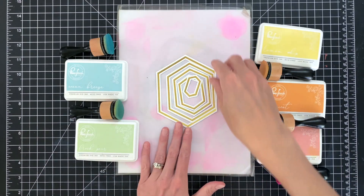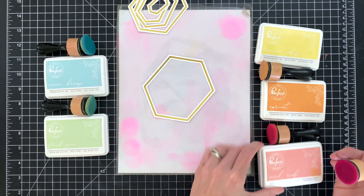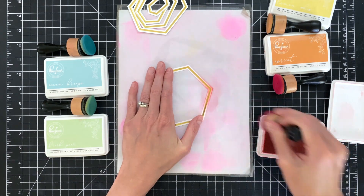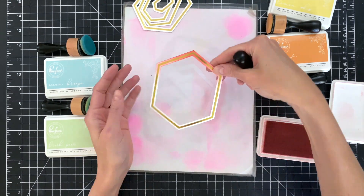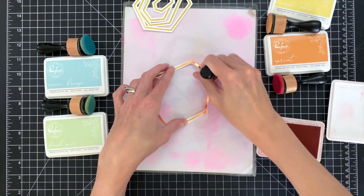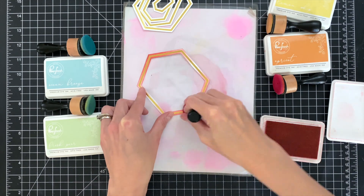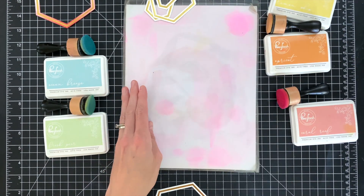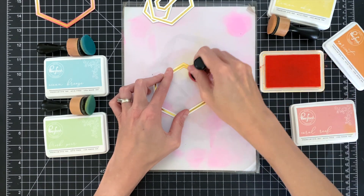I repeated that process for the solid gold frames as well and now all my frames are cut out. Now we're going to do some ink blending. I'm going to do a pastel rainbow starting with red — which is coral reef — and I'm just going to ink blend the top and bottom sections of each hexagon frame for that ombre look where the very center is the white of the paper. I think this creates a really cool look when we construct our pattern. The ink blending method is a lot faster and easier than using separate colored cardstock for each frame, and you get this cool ombre look as well.